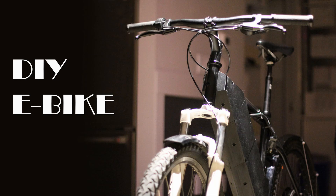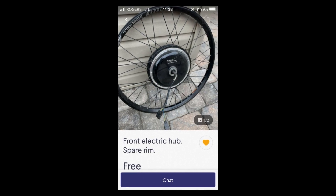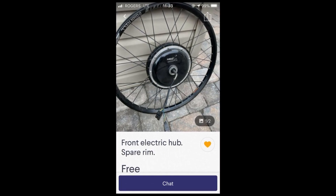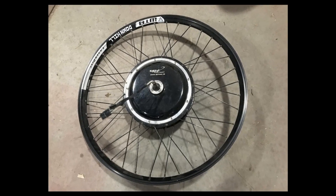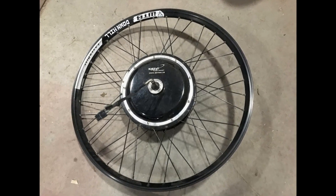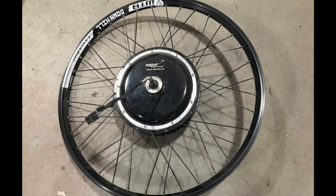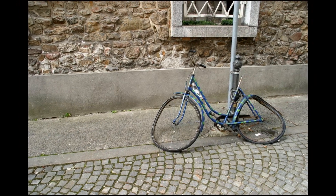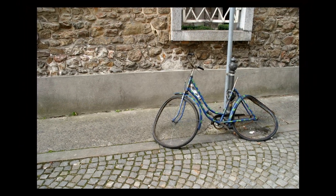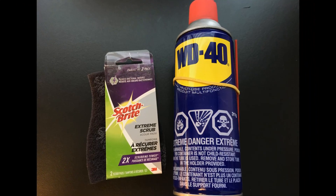This project began like most others do — as an ad on Kijiji. I've never owned an e-bike, nor did I ever really want one, but there it was: a front e-bike hub motor for free. The wheel did not spin freely; it was seized inside from some rusty build-up, maybe left outside or neglected in a damp garage. With a bit of scrubbing and WD-40, I was determined to get this wheel turning again.